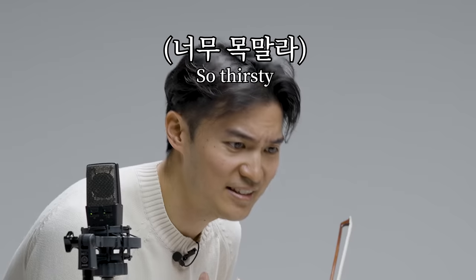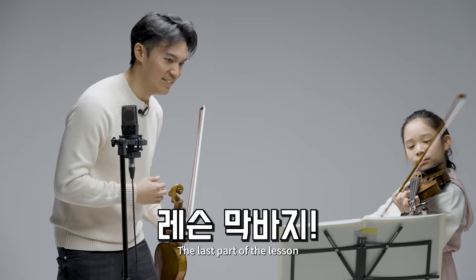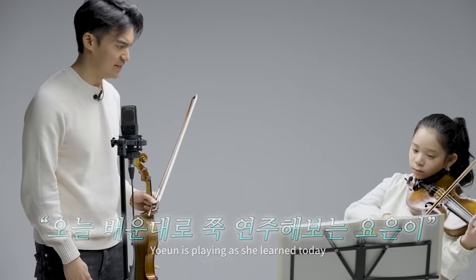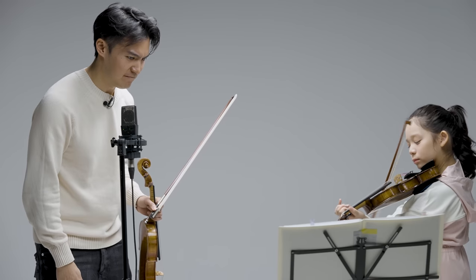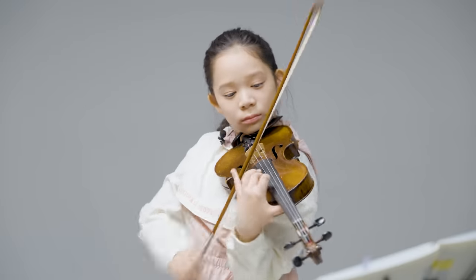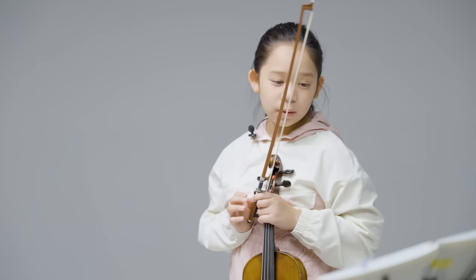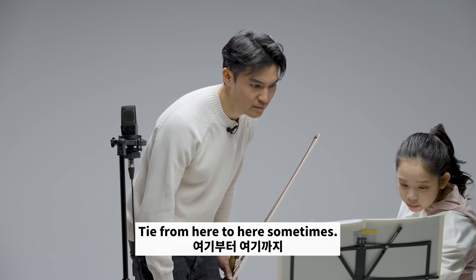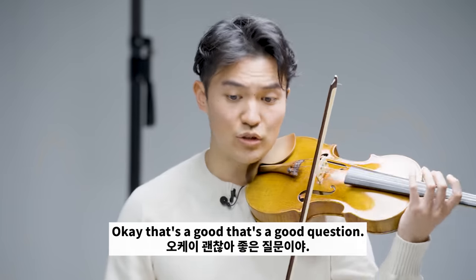Nice. Wow. Amazing. That's so good. Wow. Do you have any questions? Well, here — that's difficult to tie from here to here. Sometimes it's only stuck here or here. That's a good question.